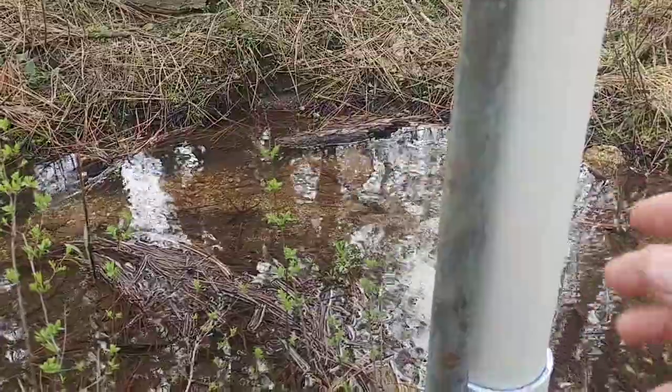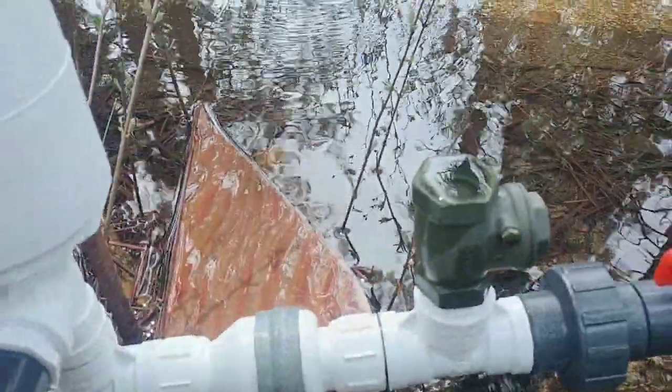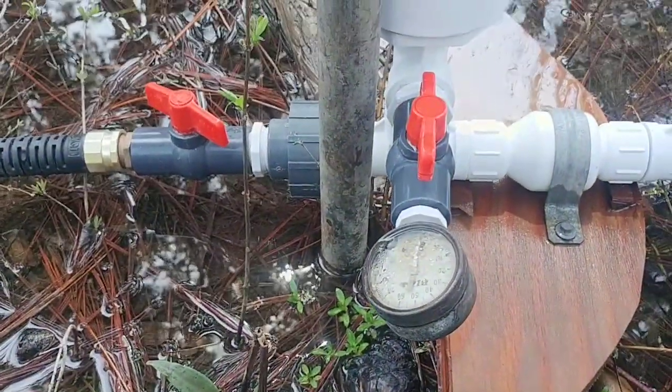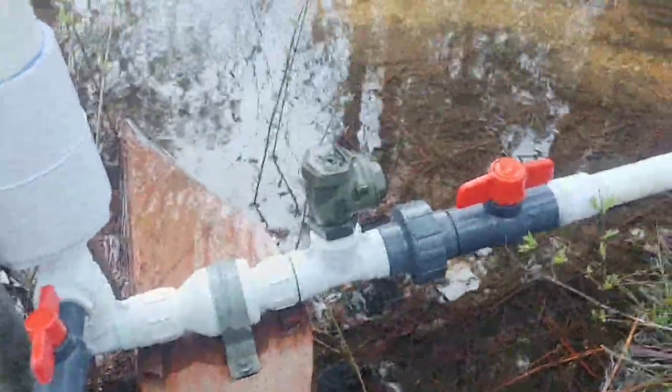It pulsates as the surge of water comes through. There's a one-way check valve there, a brass flapper there, a pressure gauge here — which is broken, sorry — and that's the outlet and that's the inlet.